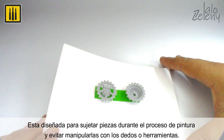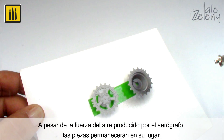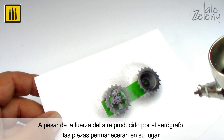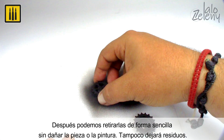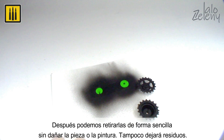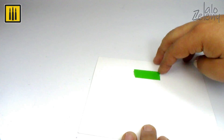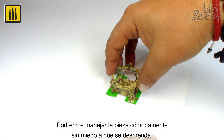This product is designed for holding pieces during the painting process and to avoid manipulating them with fingers or tools. The parts remain in place in the face of the airflow produced by the airbrush. The tape can then be easily removed without damaging the piece or the paint, and it never leaves residue on the surface. The piece can be handled comfortably and with confidence that the tape will stay in place.